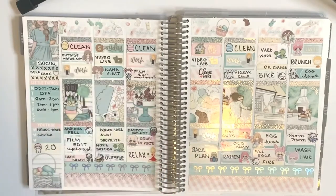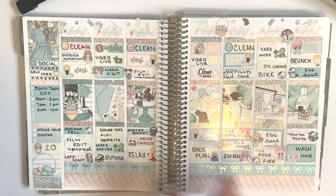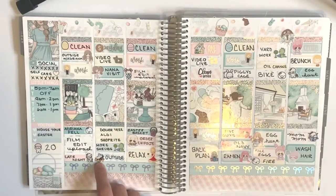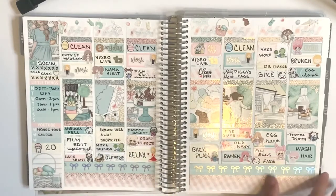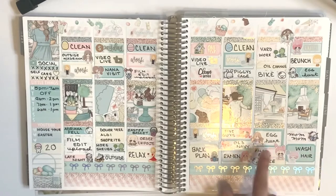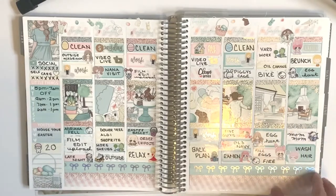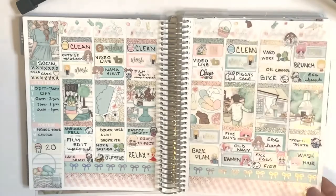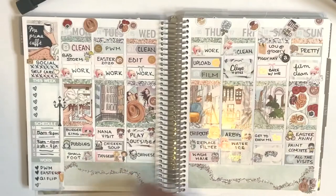My mom came to visit, probably through the window at this point. Looks like we were outside enjoying our life, we ordered Chipotle, we did an egg hunt, had brunch — actually two egg hunts. My neighbors planted eggs — we were egged, I guess — but it was cute. We had a little fire out back. I loved this kit, I think it came out really cute.